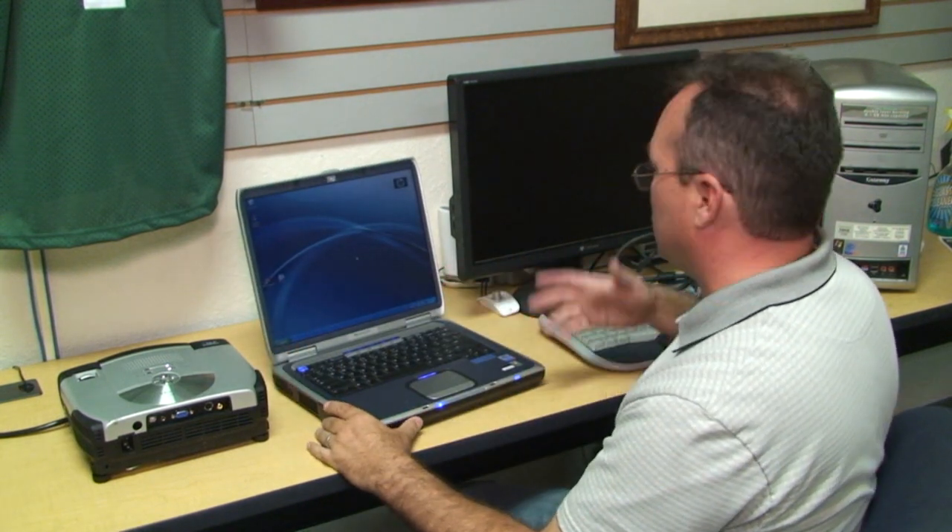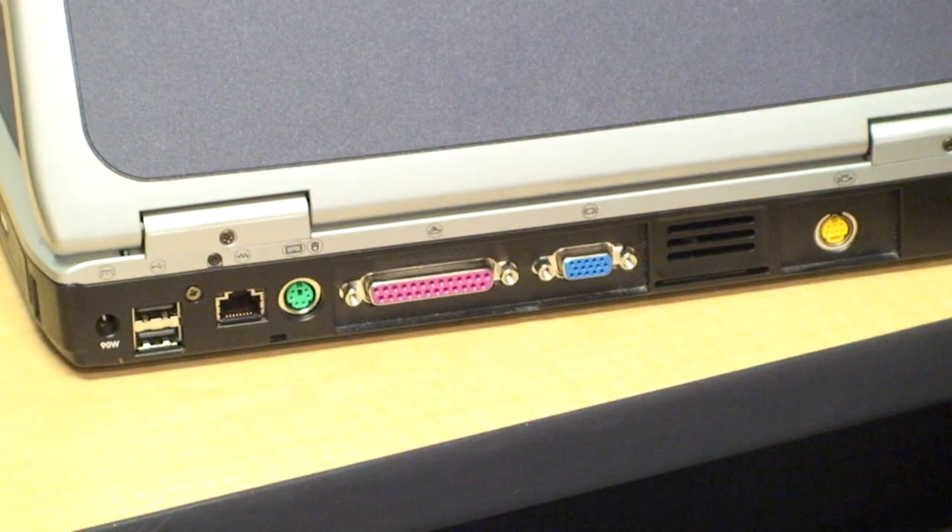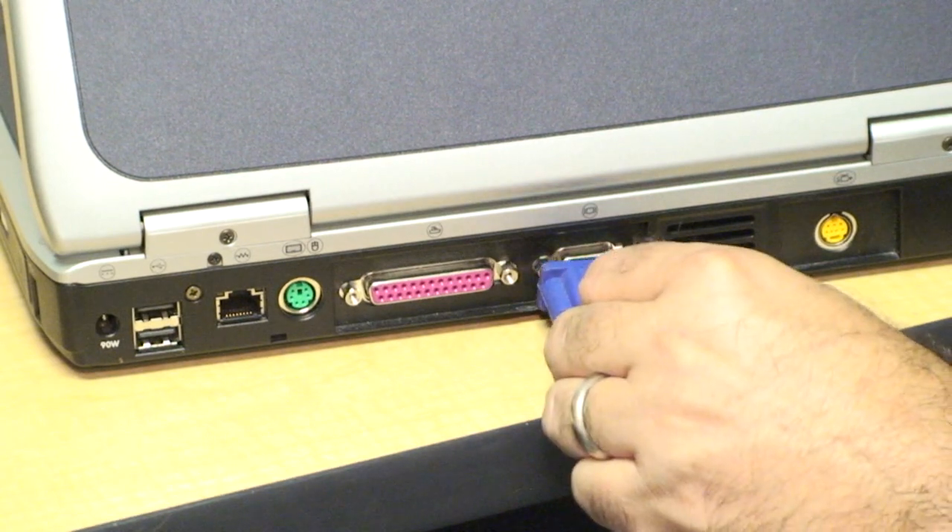Make sure your laptop is turned on and the video display is working fine. We'll now plug in the video cable.